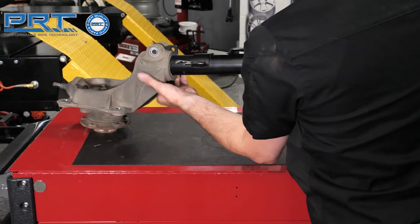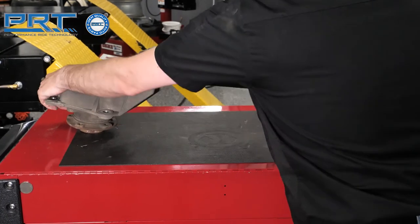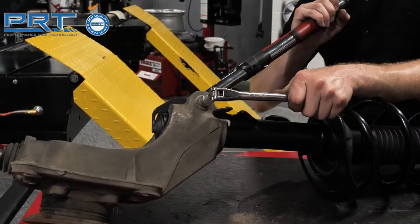Install the new strut into the bore on the knuckle. The hole in the tab will line up with the holes for the pinch bolt. Tighten the bolt to 77 foot-pounds.